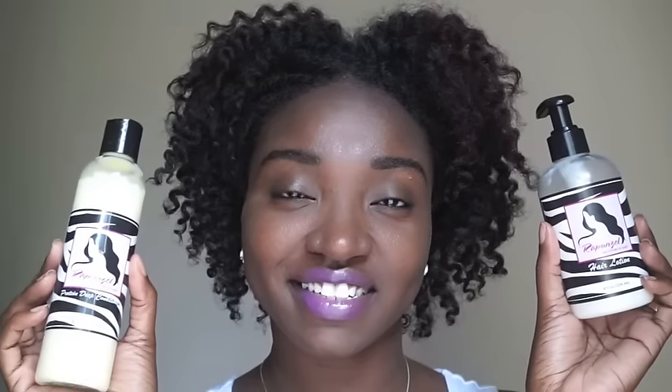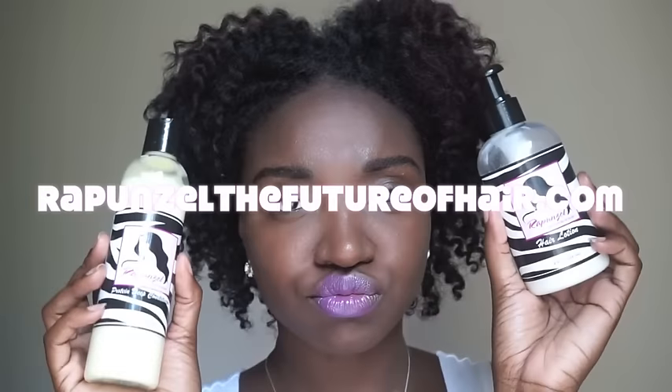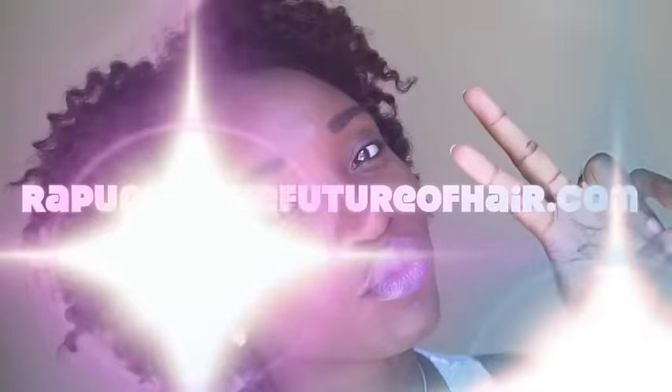Here is the last look I created. I took down my high ponytail, and what that did is actually stretched my hair out, so I was able to add length to my style. I parted it down the middle and it created a heart shape — and I am loving it. Hair is still defined, I didn't mess up any of my curls. That hair lotion is the business. This is my first time trying Rapunzel The Future of Hair and I've loved it. If you would like to try these products, make sure you visit RapunzelTheFutureOfHair.com.